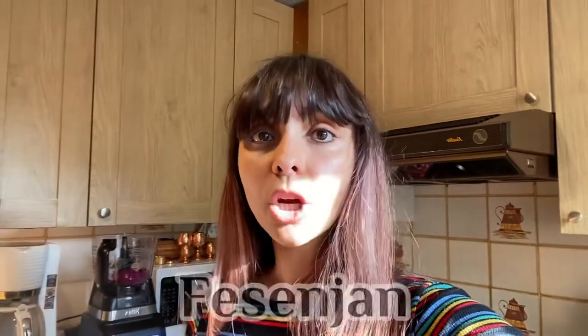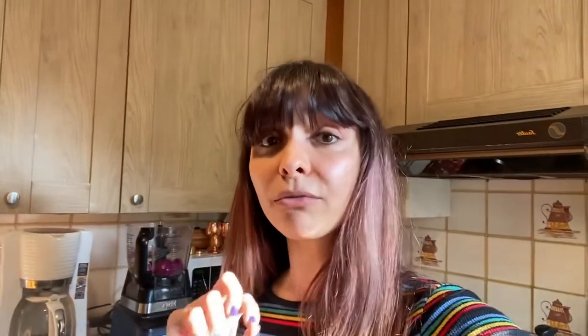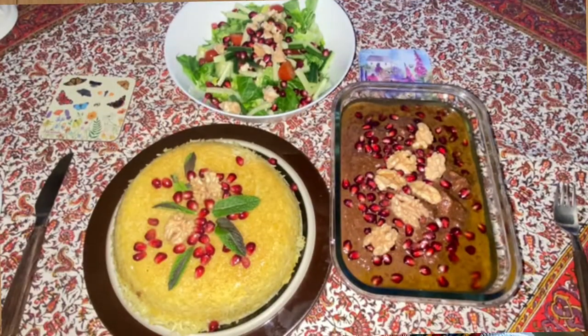I'm going to be making a Persian dish which we call Fesenjan. It's quite complicated because it's the first time I'm making it, especially the vegetarian version. It does come with walnuts and pomegranate sauce, and instead of using chicken or meatballs, I'm going to be using corn chicken.